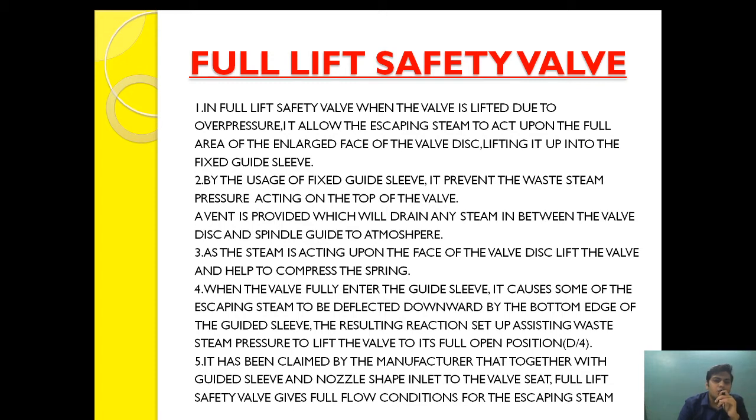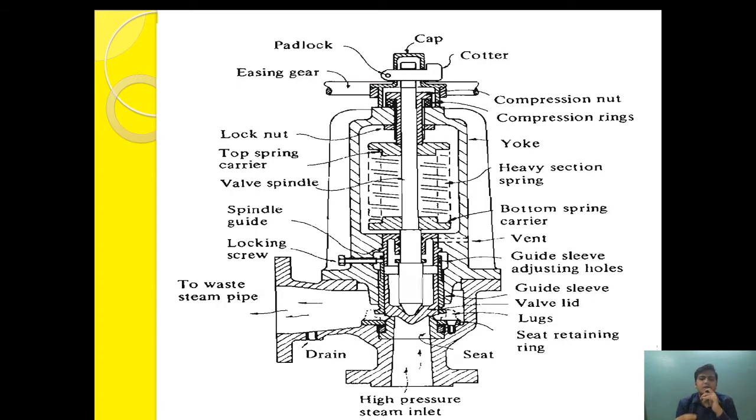First let's see the design. As you can see, this is where the steam will come in and escape from here. This is the especially designed valve with a lift, and this is the guide sleeve through which the valve will move, helping to provide additional benefit of compression and sharp lifting. Above the guide sleeve there is a vent, and above the vent there is a spring carrier.